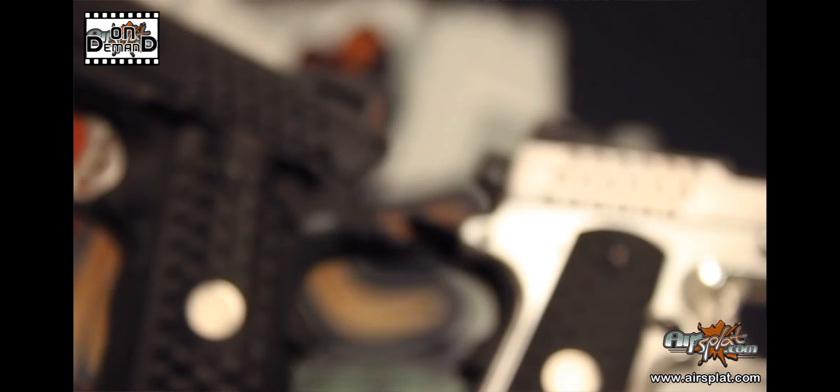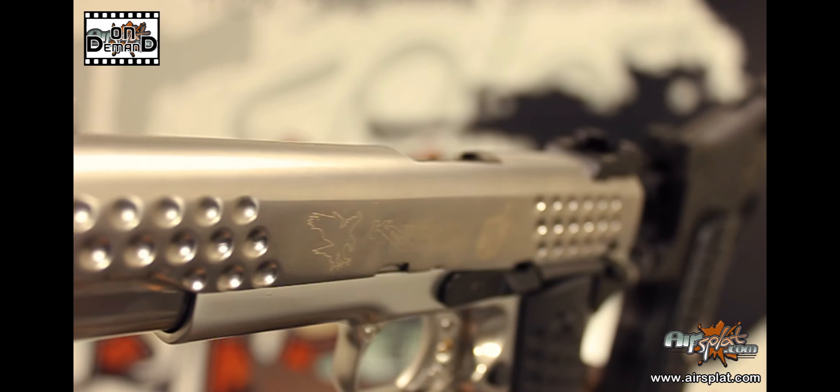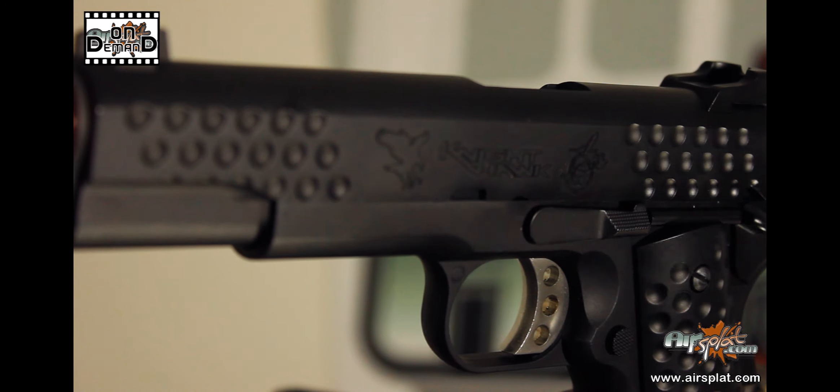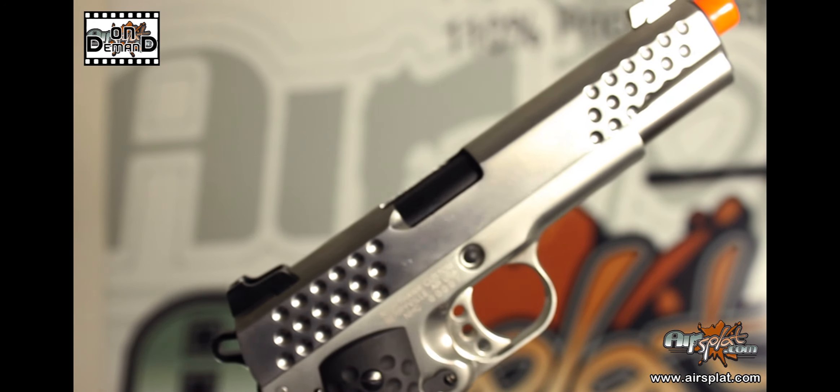We did a really great job with this 1911 replica. It's got a ton of great features and it's actually incredibly capable. After running a few tests, I get on average about 315 feet per second, and it was pretty accurate out to 80-90 feet, so definitely something I would consider carrying.